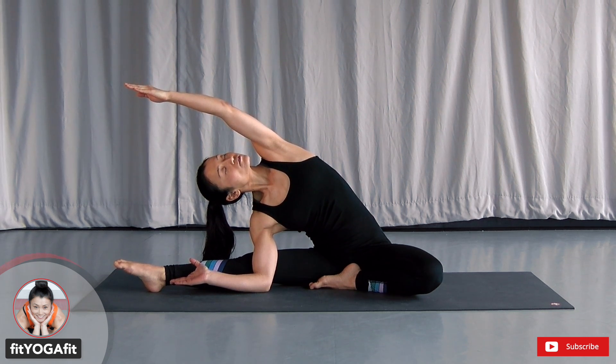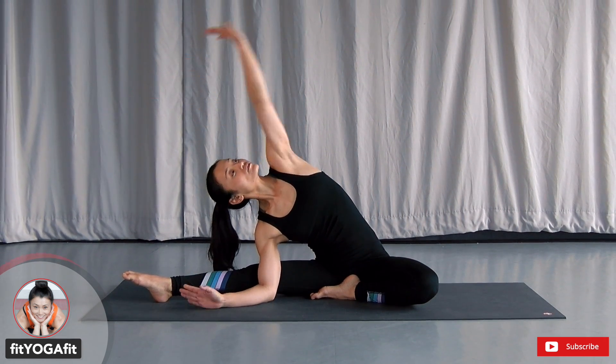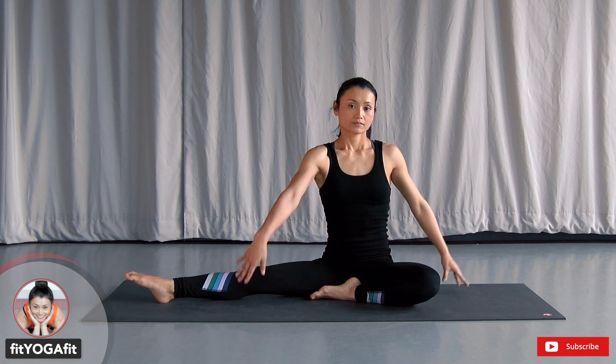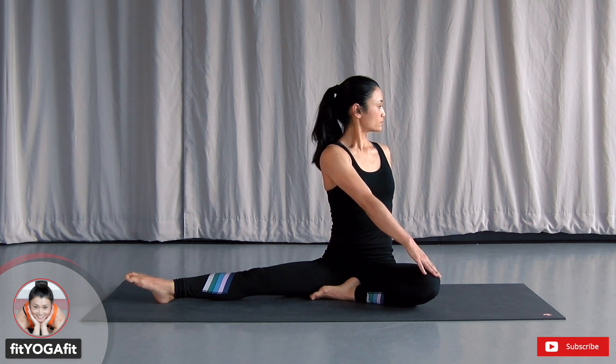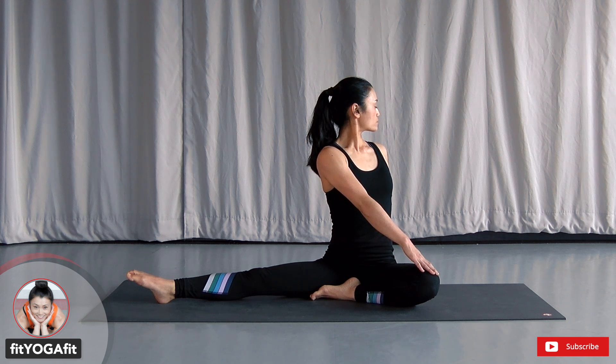Stay there. Big, long breath. Now, without changing your legs, twist your upper body. Inhale to lengthen, exhale to go deeper on the twist.